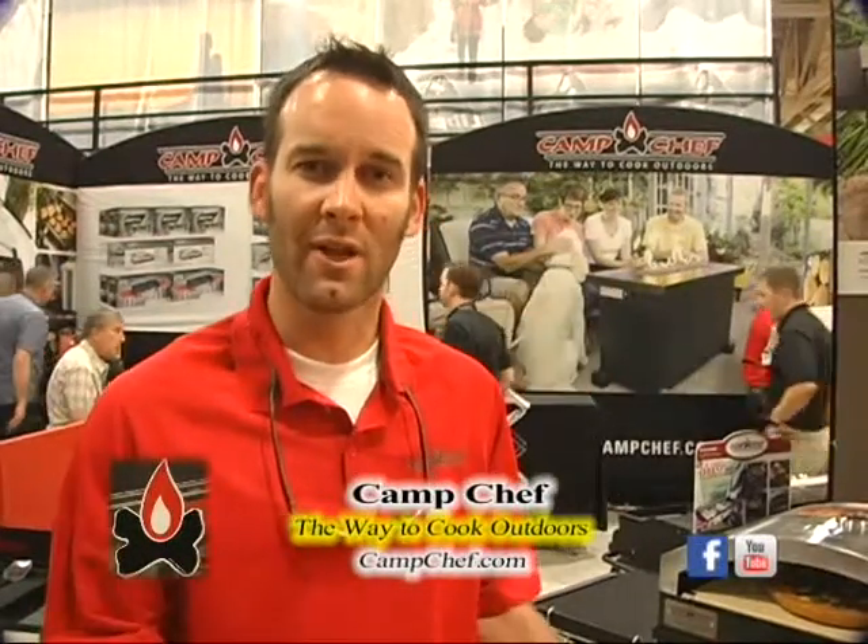I'm Steve McGrath with Camp Chef here at Outdoor Retailer Summer Market 2013 in Salt Lake City. It's a great market. We've been exhibiting for about 20 years now. It's a great place to show our newest items and of course all of the old favorites as well to attendees from all over the world — and it really is a worldwide show right here in Utah.